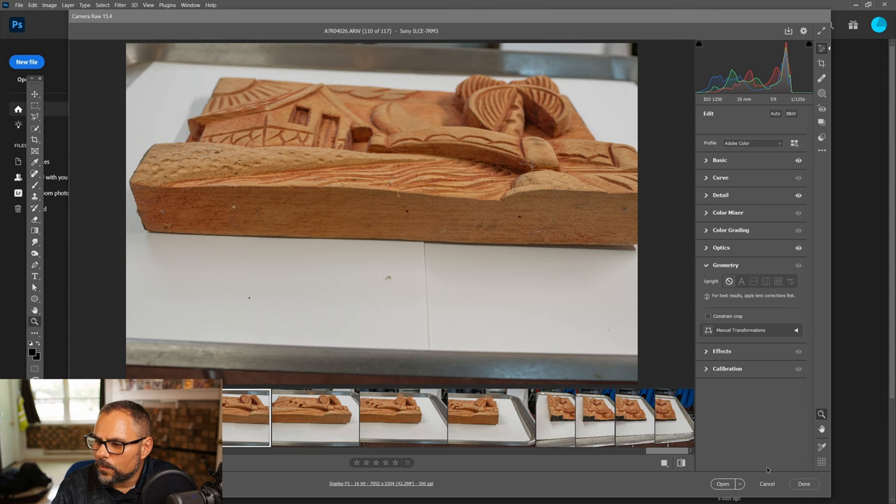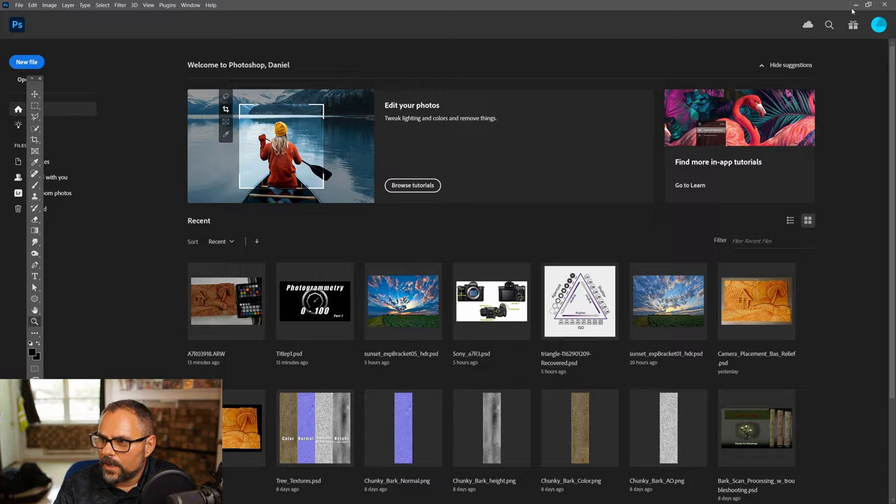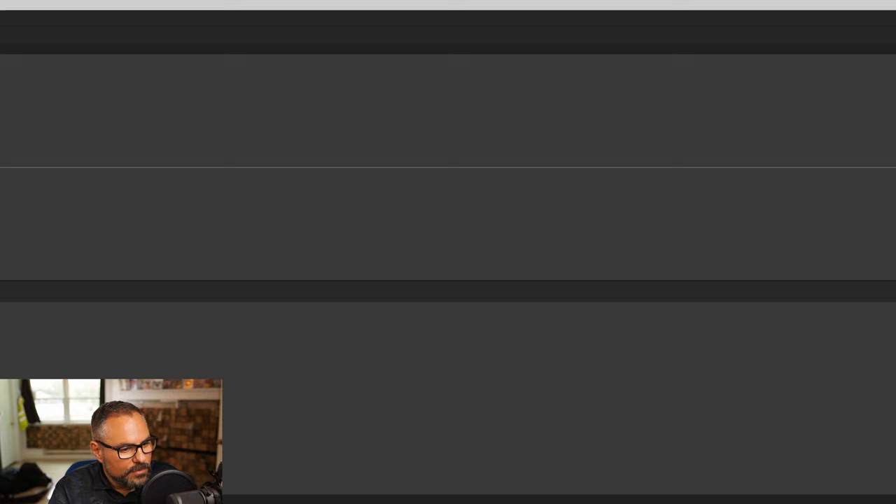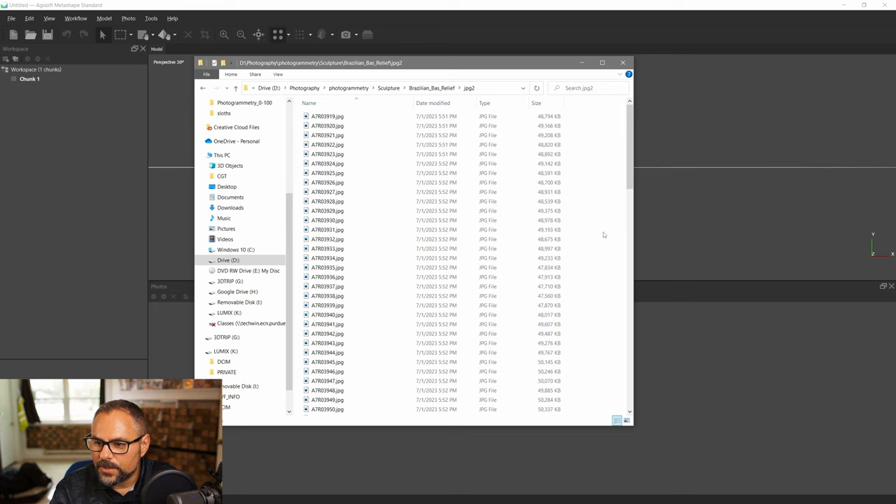Photoshop is done. I can hit Done and it saves little XML files storing all my settings, so I can always reopen and retrieve them. Now I'll minimize Photoshop. Here's Agisoft Metashape — I'm going to walk you through everything as quickly as possible. We don't need to cover every detail of the program just to get a scan out.